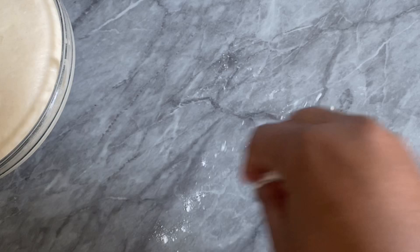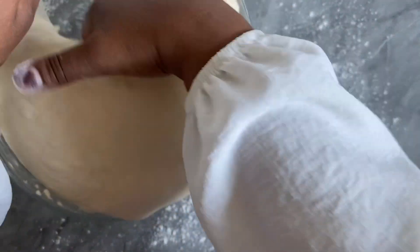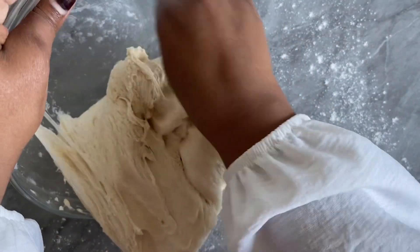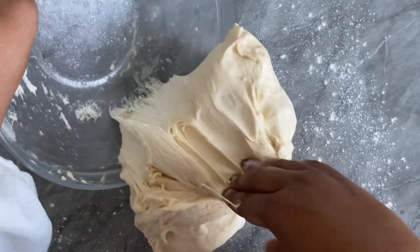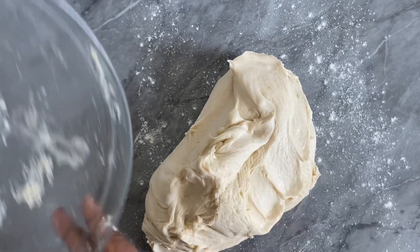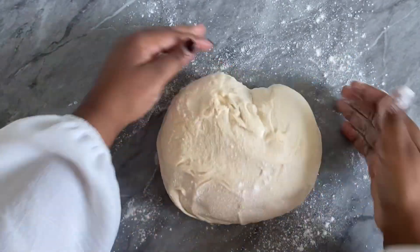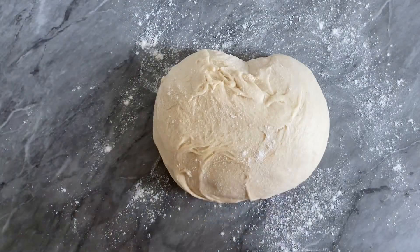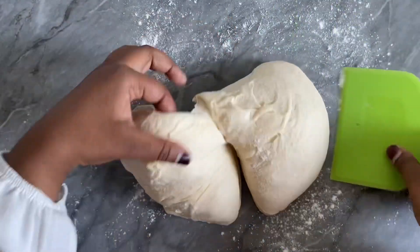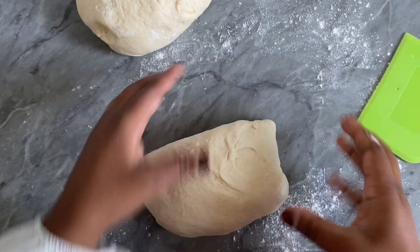Our dough has risen and now it's time to shape it. You can see it's super airy. When the dough has risen, handle it with care — if you're a little rough it can deflate and go flat, so be very gentle. Dust a little bit of flour on top just to help manage it.